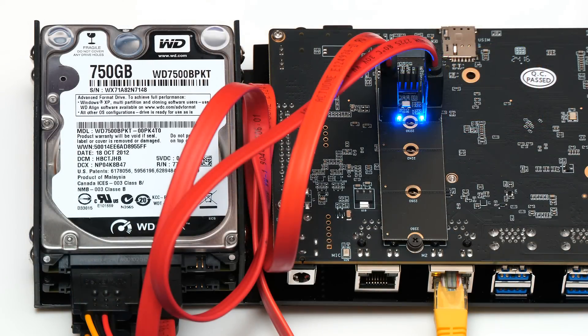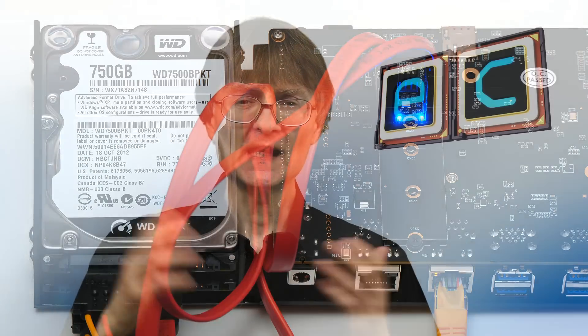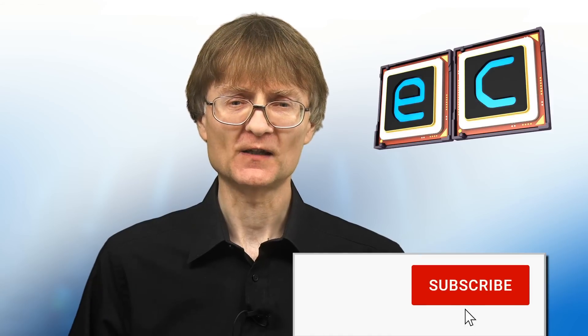No RISC-V board currently provides the most practical or cost-effective means of building a NAS. However, the fact that we now have hardware and software available for a private individual to build a RISC-V NAS has to be another significant milestone for the development of RISC-V. That's it for another video — if you've enjoyed what you've seen, please press the like button, subscribe if you haven't, and I hope to talk to you again very soon.